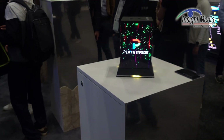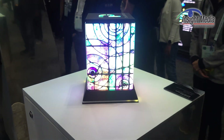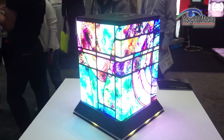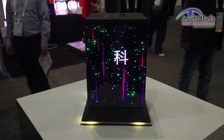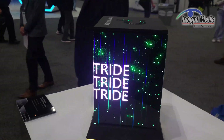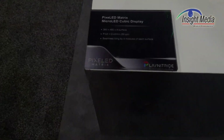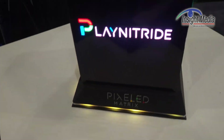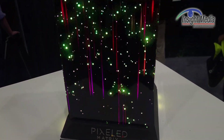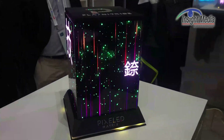Here are the 0.43 millimeter modules that were actually from last year's display, repackaged into this fun little box. It's a four-sided box with coordinated images on it — very nice. Here are some of the specifications on this device: it says it's a 360 by 480 module with a seamless tiling exercise.